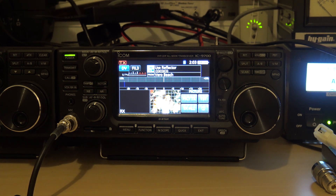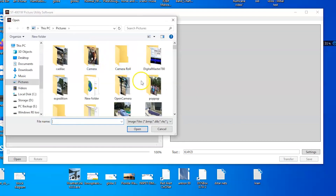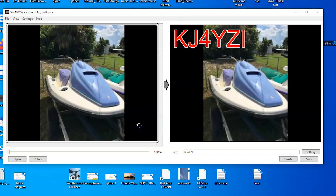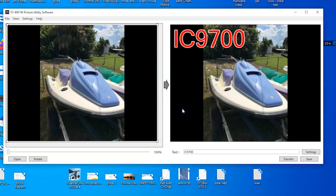Let's show you the Windows picture utility software — very simple software. Go to transfer settings: first, put in the IP address or network name of your radio. That's my local IP for the radio. Go to file open, pick a picture — we'll get the C2 picture. There it is. I can put text here, and then you just hit transfer. That's it — it's on my radio. Hit yes, and there it goes. Very simple to do.